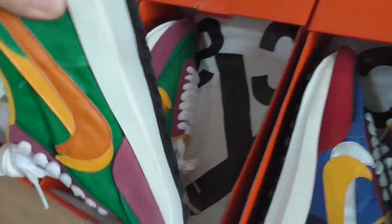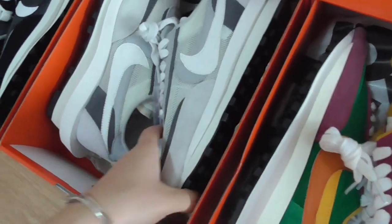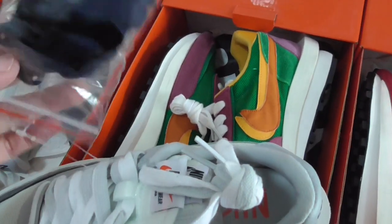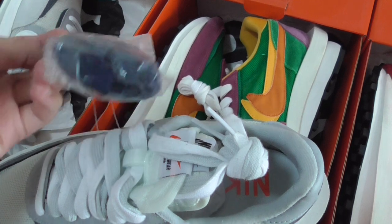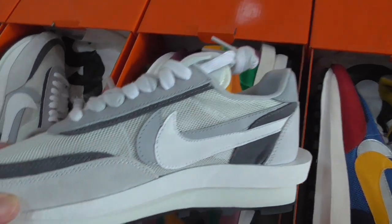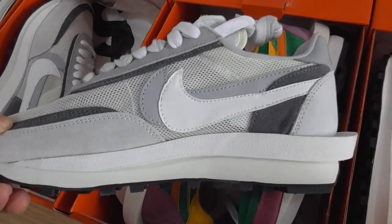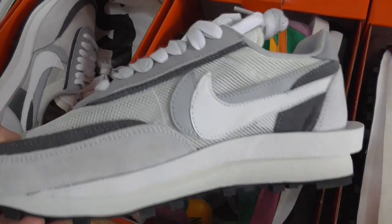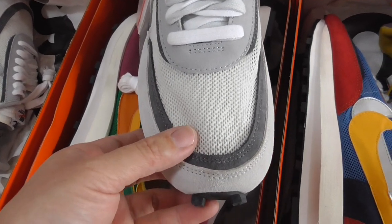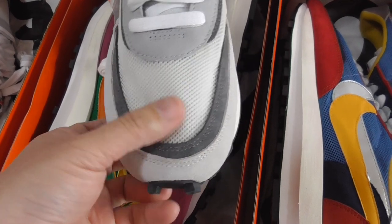Let me show the next color. This is the white-gray colorway. This one has a dark blue shoelace. Double Nike logos, white-gray and dark gray colors on the whole pair. This pair looks more light and fresh — the color is very clean.